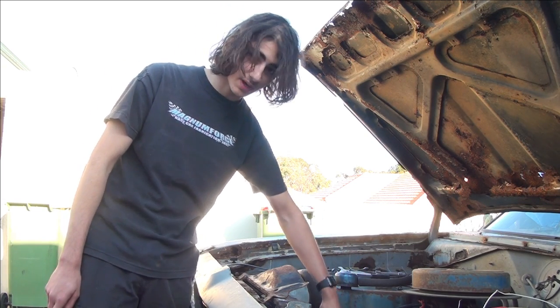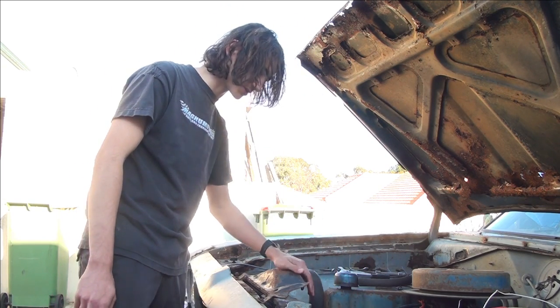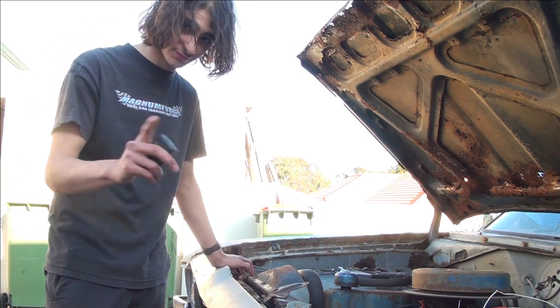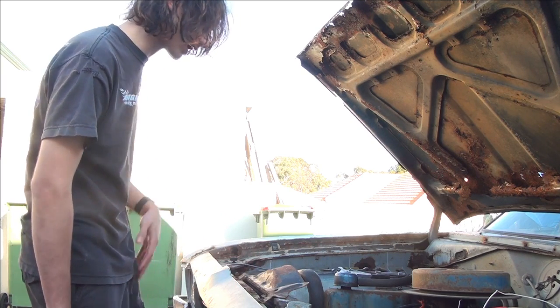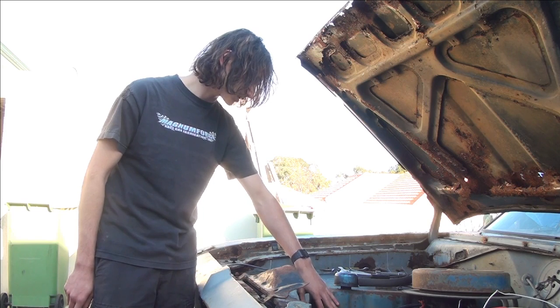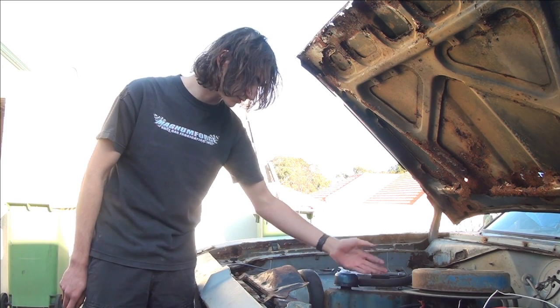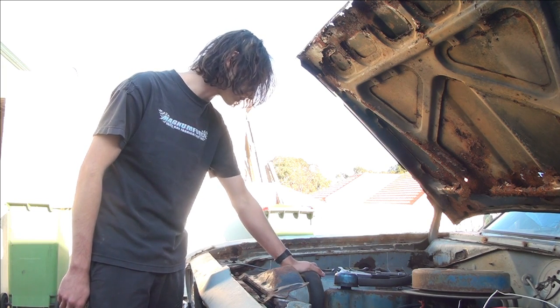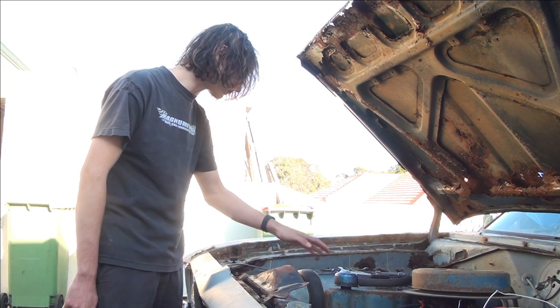The 265 bottom half of the block is actually missing - it's been replaced with a 245. There's no difference between a 245 and 265 bottom half. The top half is 265 from the original engine, including headers, exhaust, intake manifold and exhaust manifolds.